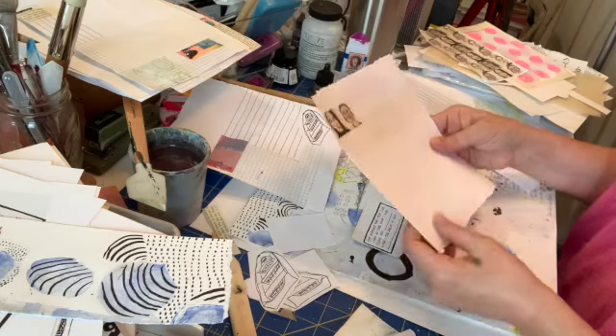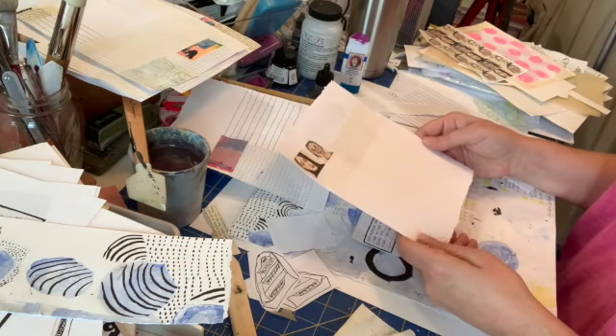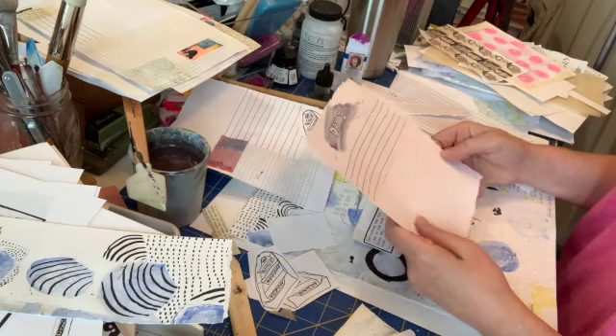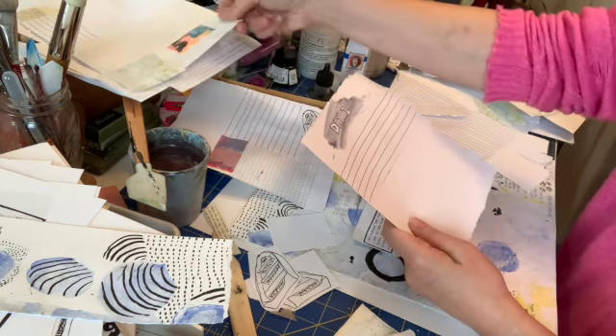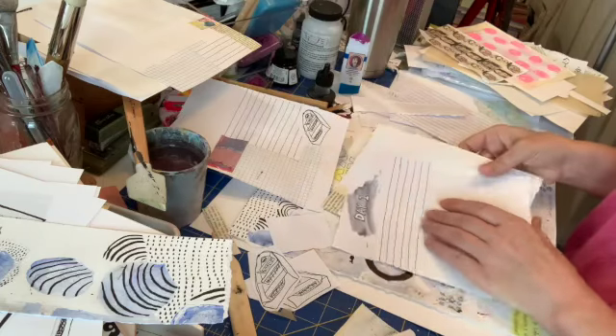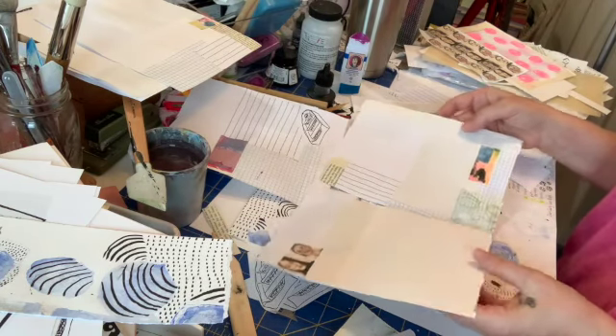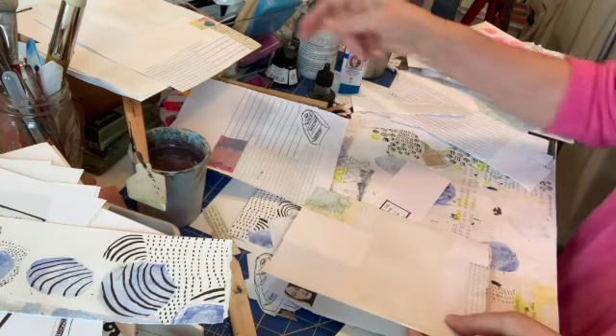And at the end, you'll have these pieces of paper which will become the ground on which to create your journal. It's incredibly satisfying and feels so wonderful if you're a paper nerd like me.